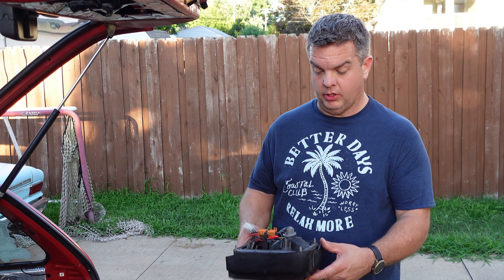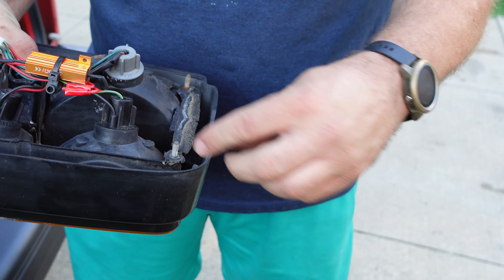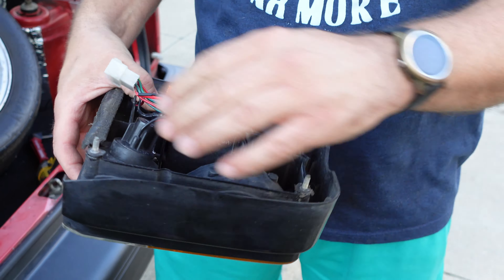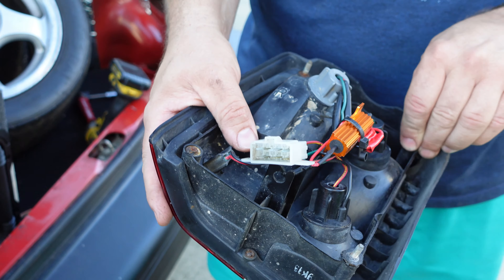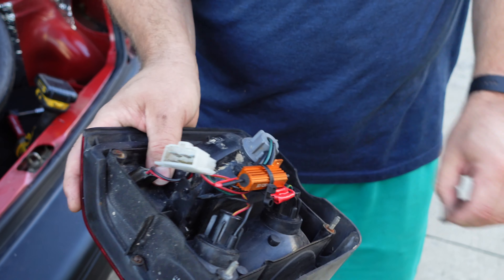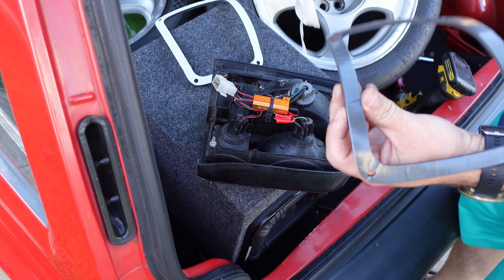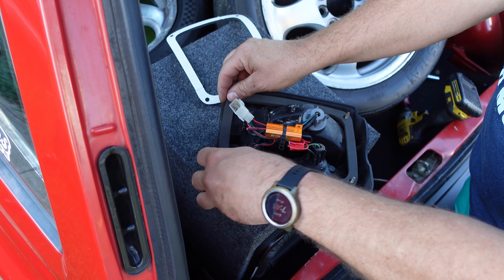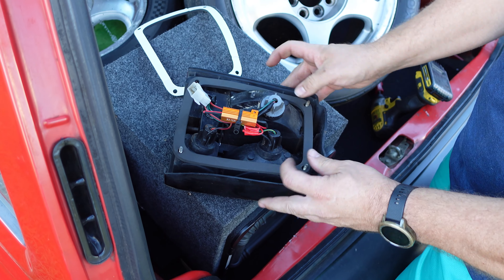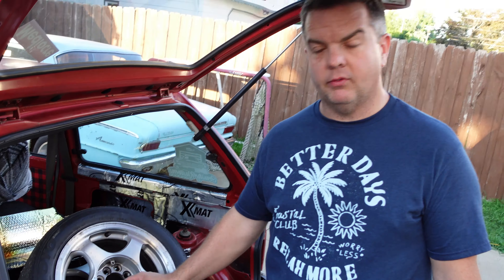We've got the passenger side taillight out where the leak is, and I just want to show you guys this. You can see here, this has got to be the original — but this is literally just falling off. One thing I did notice is that we have a broken stud as well, so this is not going to seal up perfectly. But those new gaskets are definitely going to make a huge difference.